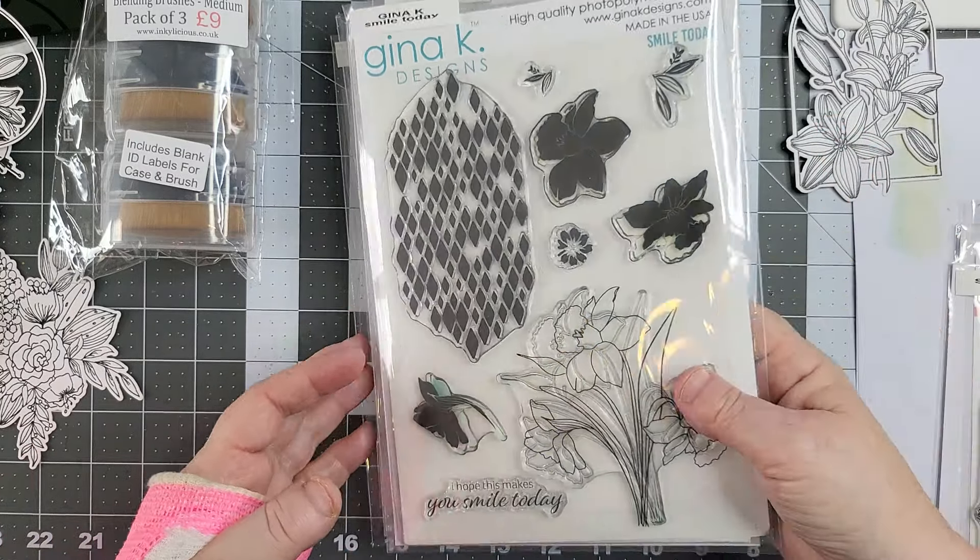And do you know what's fun? This sounds really sad — I like the sound of die cuts, you know, when they touch each other. This one is the Gina K Birds of a Feather. I used this recently. But we've used this one.